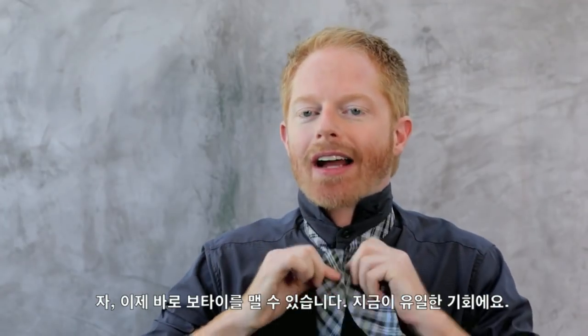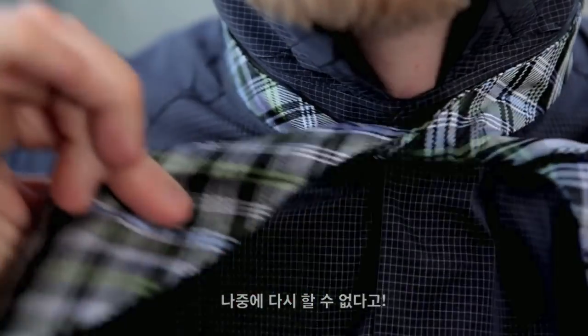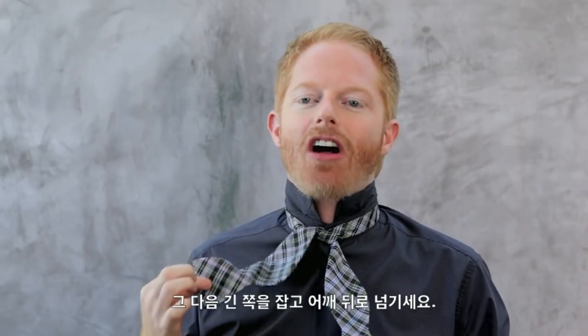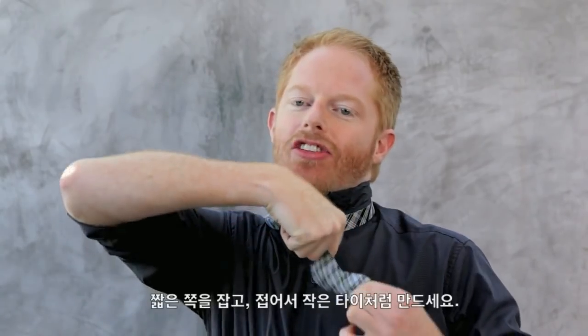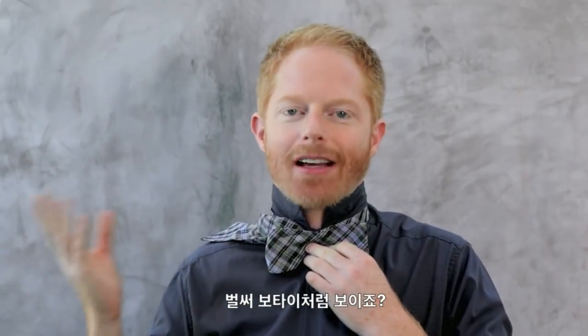Now, at this point, you can tighten your bow tie. This is the only time you'll be able to do it — you can't do it later. Take the long end, put it over your shoulder. I don't need you right now. You take the short end and you fold it on itself to make it a little tie. See, it already looks like a bow tie.